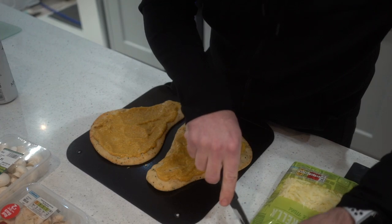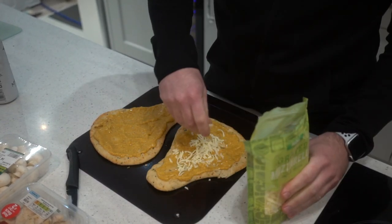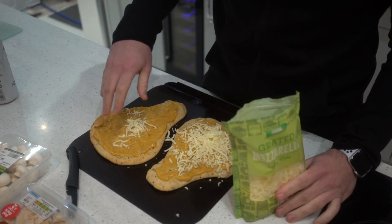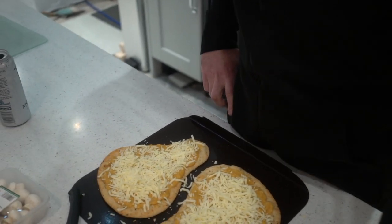Cheese — get the bag open and sprinkle the cheese on. Mozzarella cooks better than cheddar. Load the life out of it with cheese. If you ever hear anybody saying the words 'too much cheese,' bring the police and report that person. There is no such thing as too much cheese.